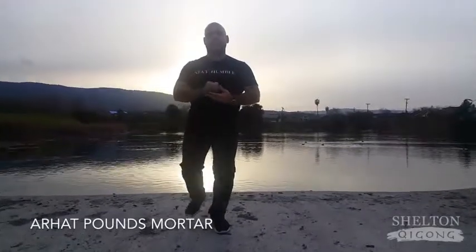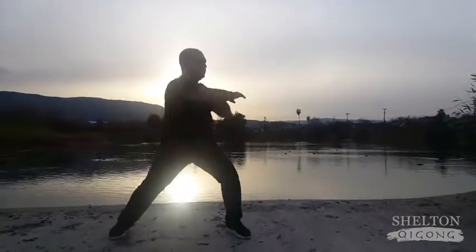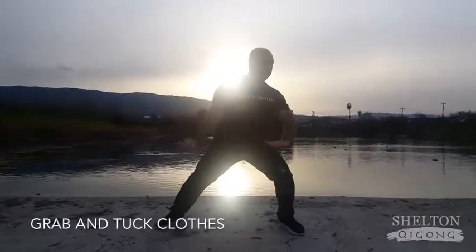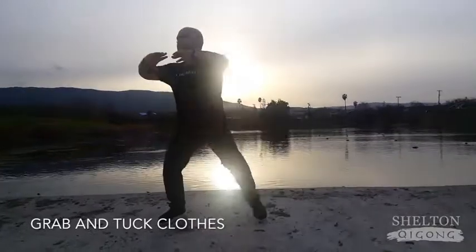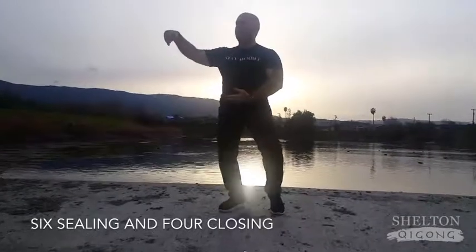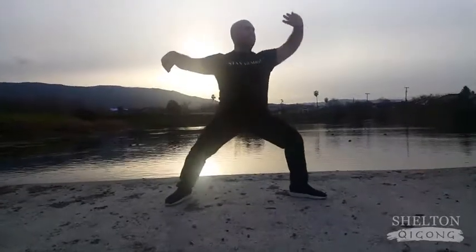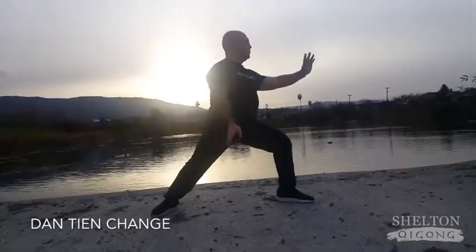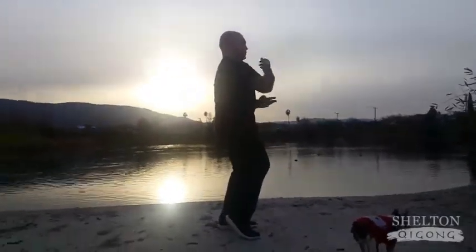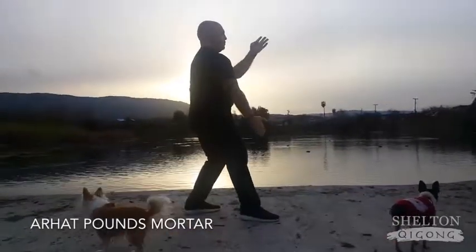Coming up into posture number 2, our Hot Pounds Mortar. Grab and Tuck Close. Now going into posture number 4, Six Ceiling Four Closing. Stepping down to Dantian Change, posture number 5. Now going into posture number 6, Air Hot Pounds Mortar once again.